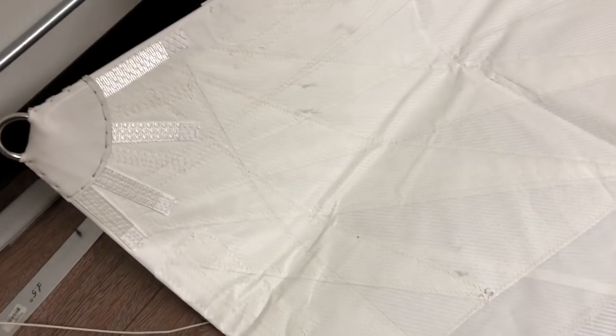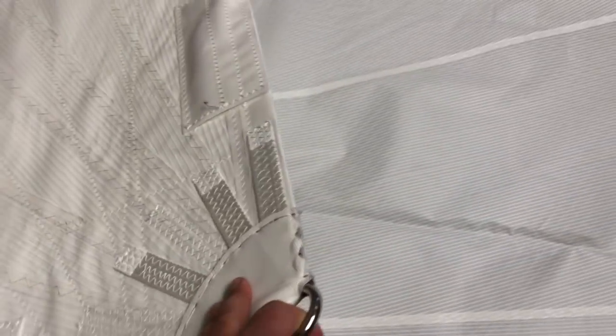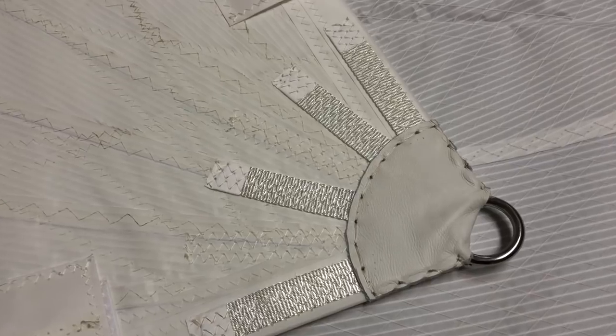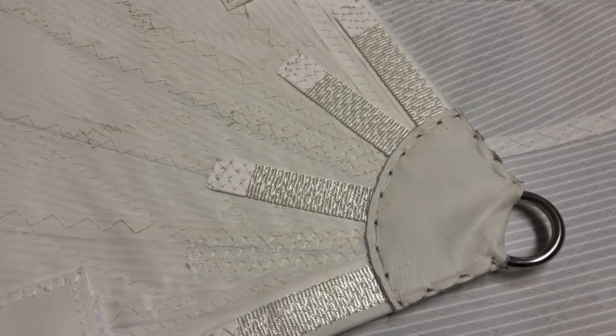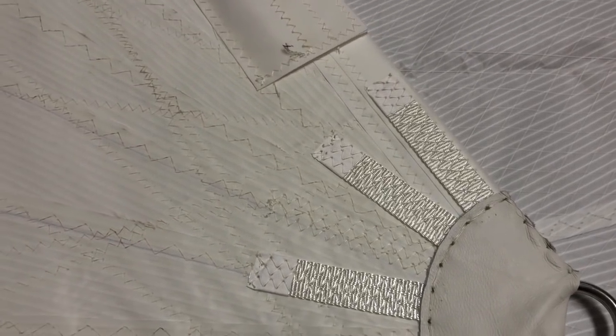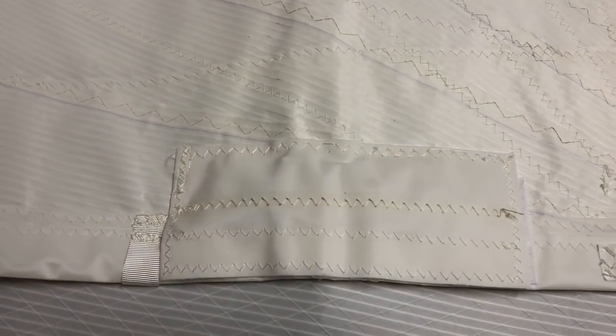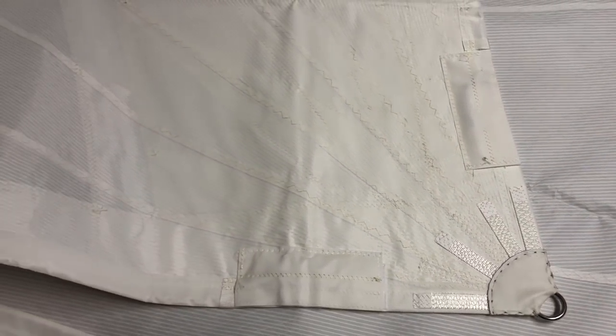That brings us to the clew corner — same design feature with the extra block underneath it. I'm going to flop this corner over so we can take a better look at how it's constructed. There's a really nice leather clew corner here with great reinforcements using spectral webbing, and leech and foot lines tucked nicely underneath the pockets so they won't catch on anything when you're tacking.